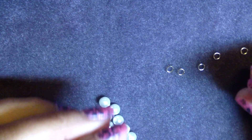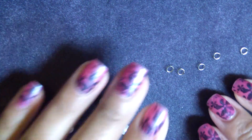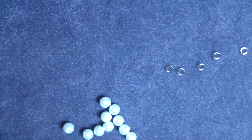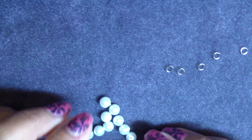Hi guys, today I'm going to show you how to make a cluster dangle or just a bead cluster. You can use it to put on the end of a necklace, in a mini album, make two exactly the same and have some earrings — however you like. You can make them as long as you want, as bulky as you like. I'm going to show a very simple one.